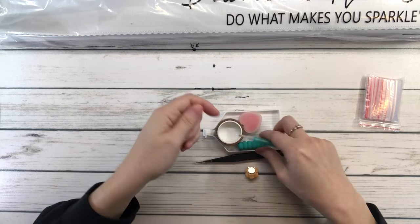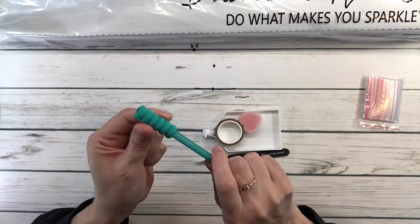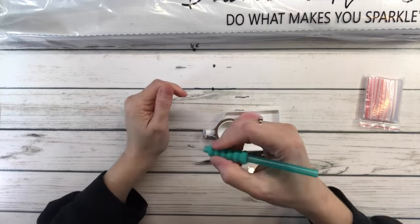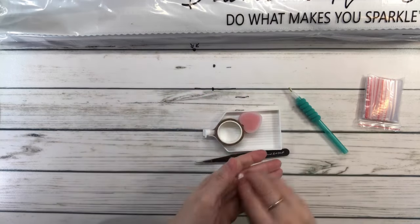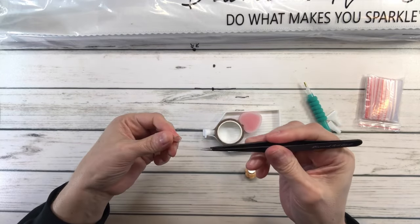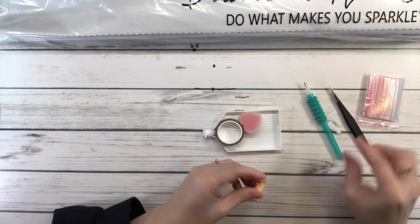Of course it also comes with a comfort grip. Let's see if I can get it in — sometimes I can, sometimes I can't — almost there, yep there you go. This is supposed to help with your hands for comfort, especially if you have arthritis. It also comes with a tweezer because all the square paintings from Diamond Art Club come with sharp tweezers.